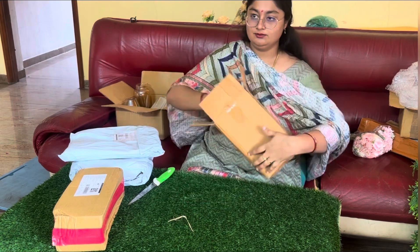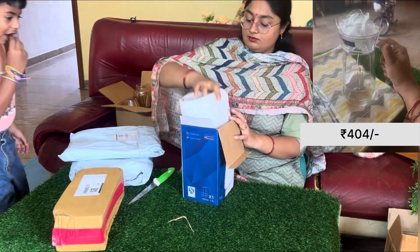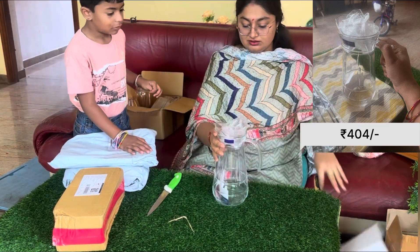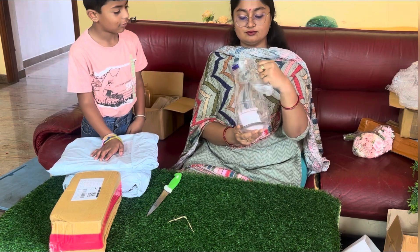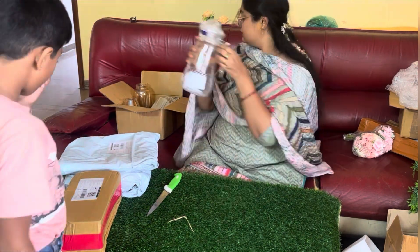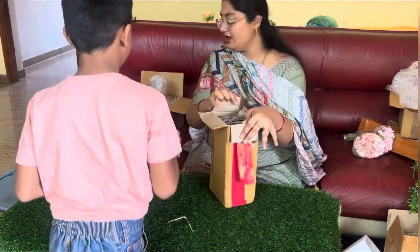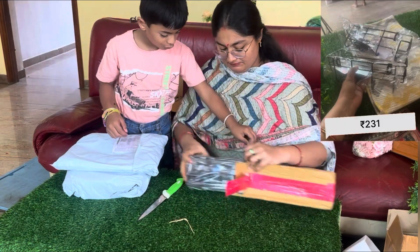Next is a water jug. This is a glass jug. I have $404. This is cap and plastic. This jug is glass. Very pretty. This is a hot jug.